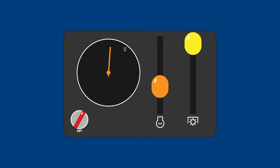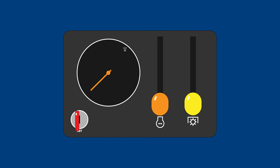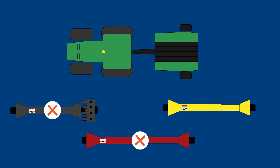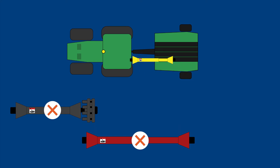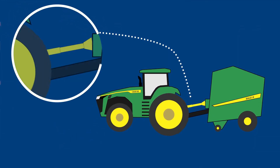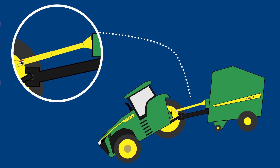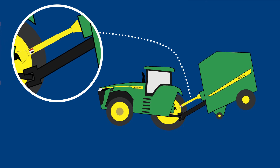Number 3: Always disengage the PTO and shut down the tractor before cleaning, servicing, or adjusting machinery. Number 4: Always use a driveline recommended for the machinery it will be running, and never swap out drivelines with others from different machines. Number 5: A tractor should always be adjusted properly to accommodate the current driveline, so that stress is not placed on it during tight turns and so that the driveline components cannot separate.